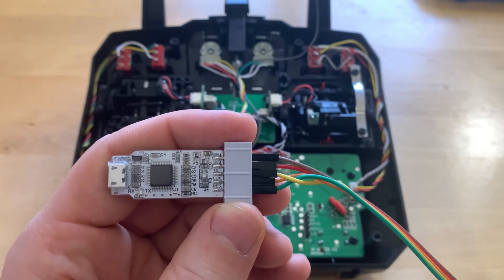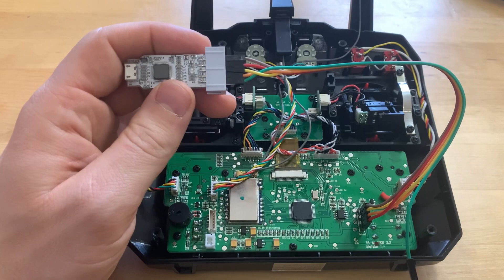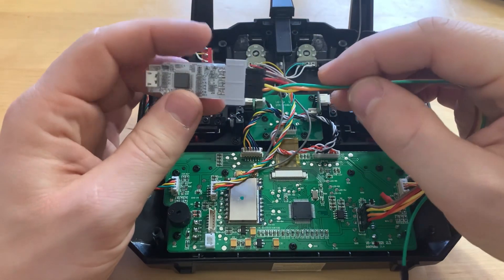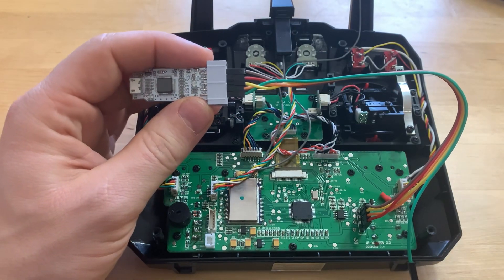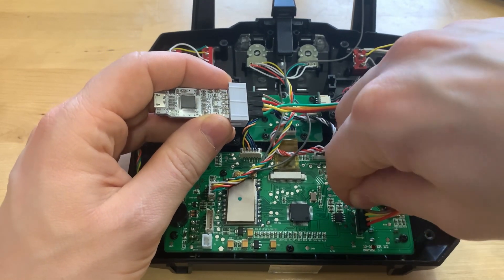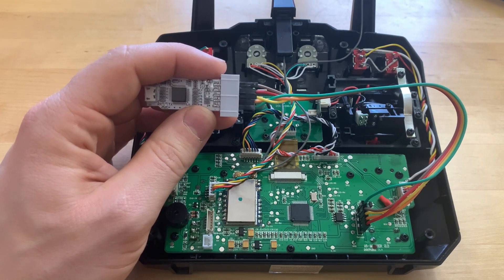The names of the contacts on the programmer correspond to the names indicated on the board in the equipment. So we have connected the programmer. Programmers come in 5-pin and 4-pin variants. In our case the 5th pin is RES and we will connect it. If you have a 4-pin programmer then you do not need to connect RES — there is not much difference.